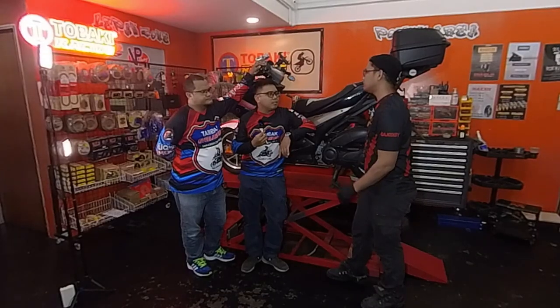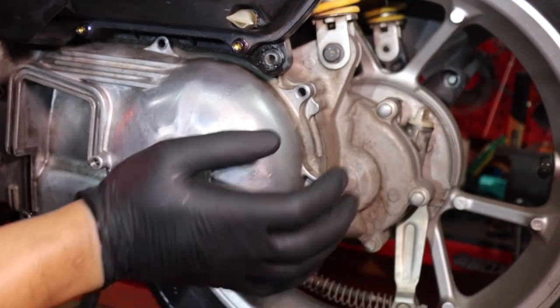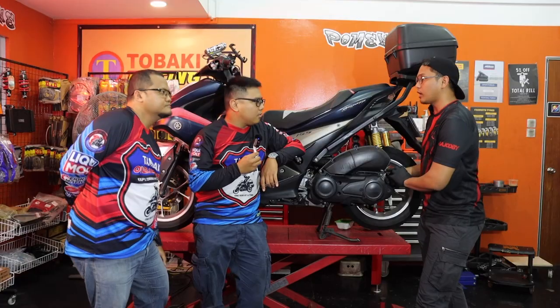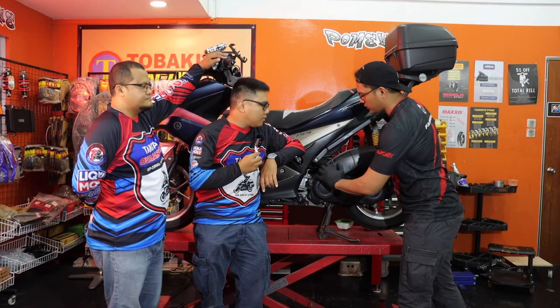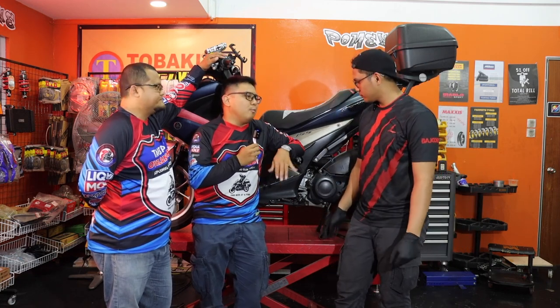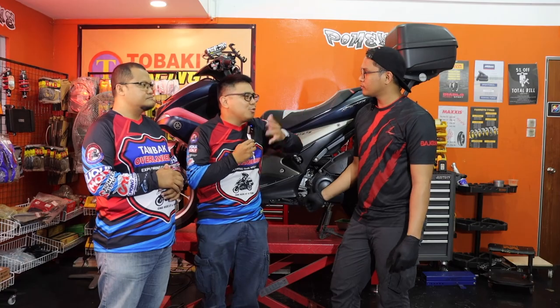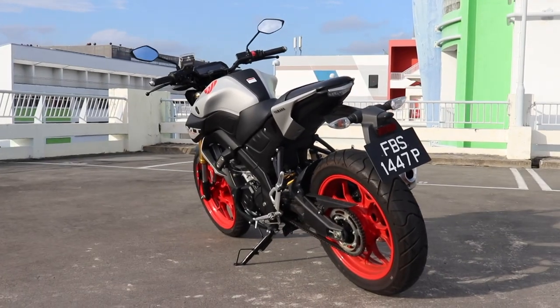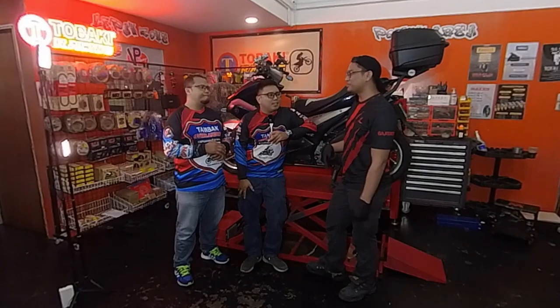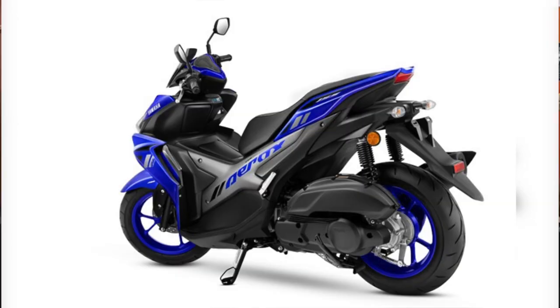For scooters, the transmission uses a CVT. A gearbox is different - the gearbox is located at the back of the motorcycle, there's a bunch of gears attached to the clutch. For maintenance cost comparison, a normal motorcycle would be a cheaper maintenance option. For a full service on an Aerox right now the market rate is around 110 dollars.